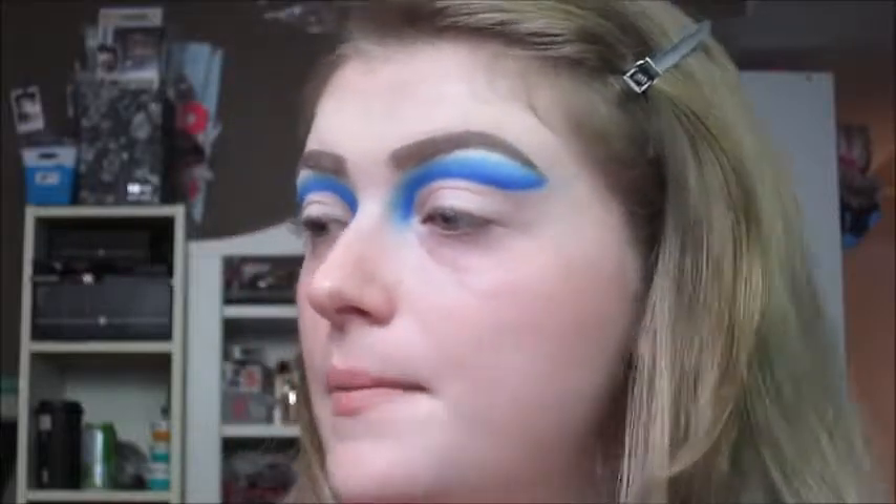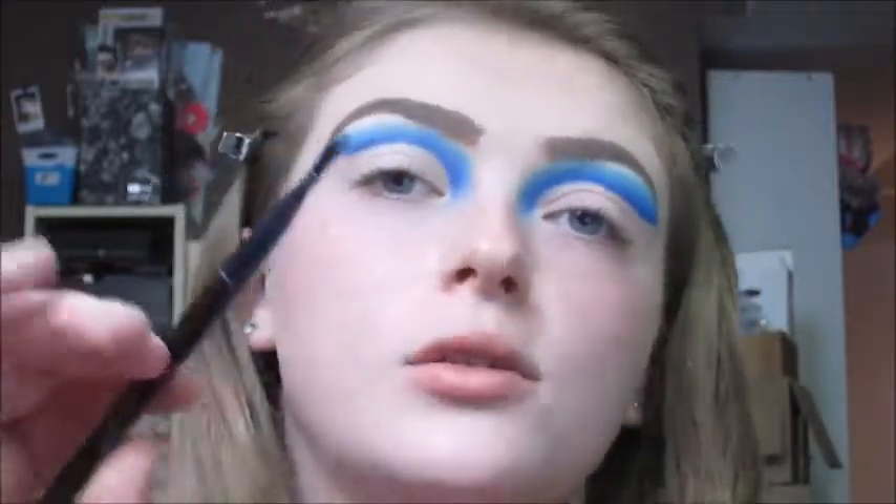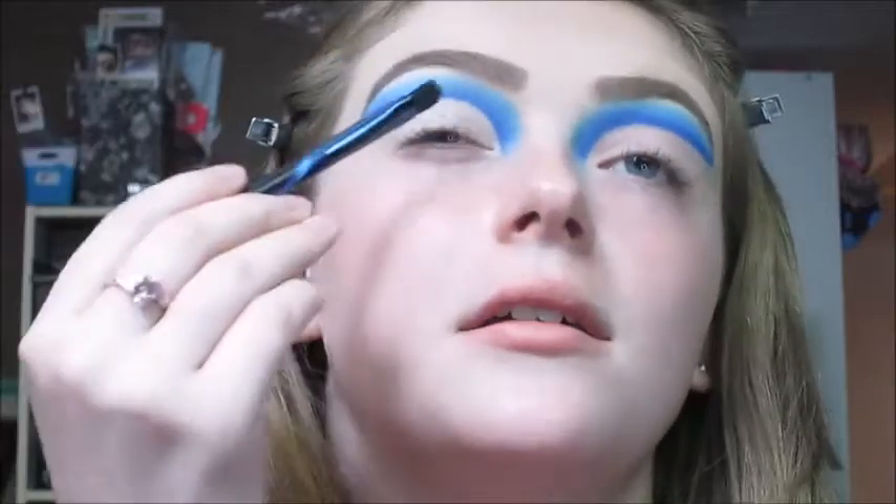Next I'm going to take the NYX Glitter Primer and apply it to that empty space underneath the cut crease. I'm going to apply it with the same brush I used for the eyeshadow primer — the cool concealer brush — and then right away apply the shade called Cotton Candy to that glitter primer starting at the crease using this Morphe eyebrow brush.